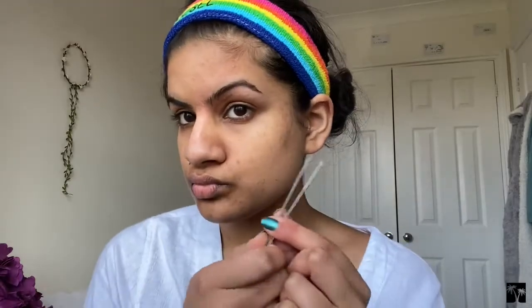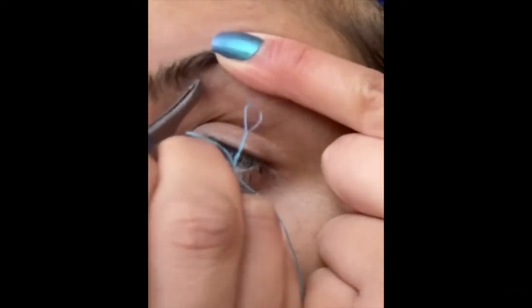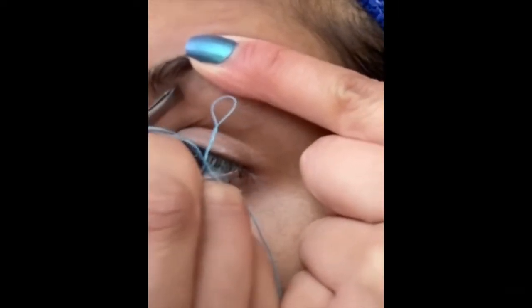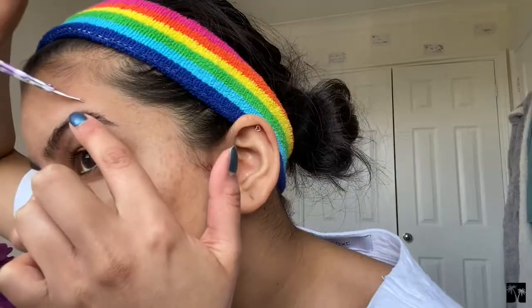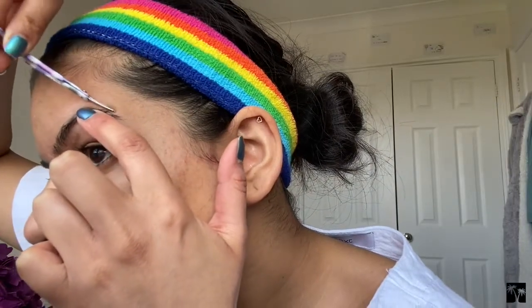Now grabbing some tweezers, I'm gonna move on to the next part — just getting rid of any strays and whatever is going on in that situation. Get rid of that unibrow. We don't need to go back to how we looked when we were 13. As you can see, things aren't symmetrical, so I'm going to go in and snip off the last few parts.